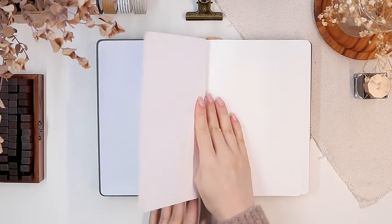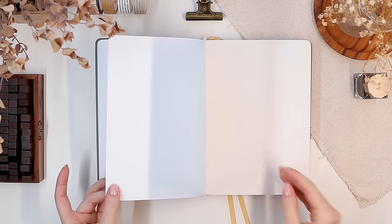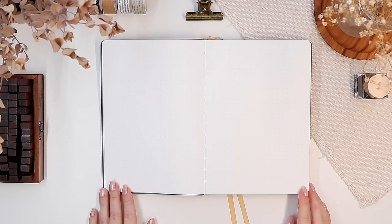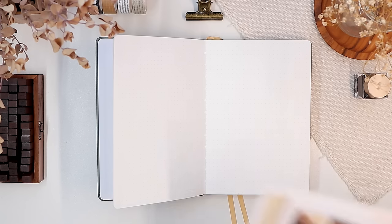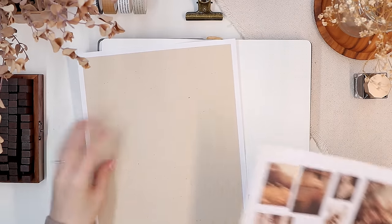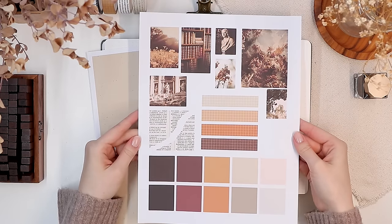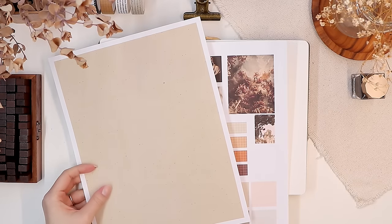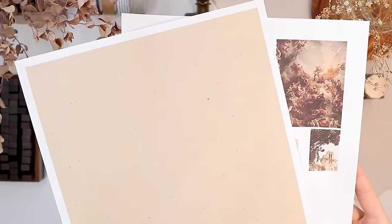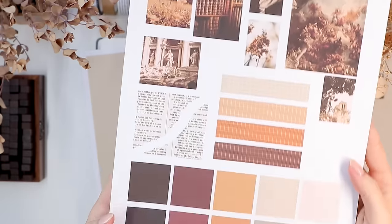Now let's open this up and start from the first full spread. I've made quite a few yearly setups by now but I've never done anything vintage or almost dark academia inspired, so that's what we're going to do today. I always like to keep my beginning yearly setups pretty simple, so we're not going to have any crazy paintings — mainly we're going to use some colored papers and a few other decorating elements.